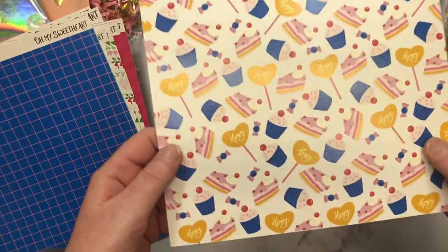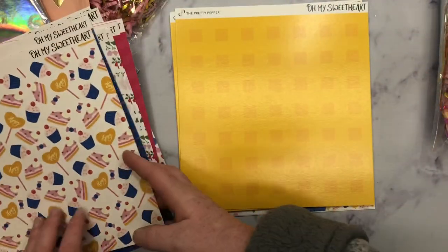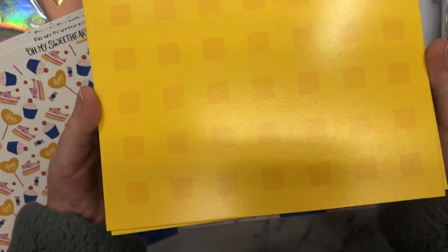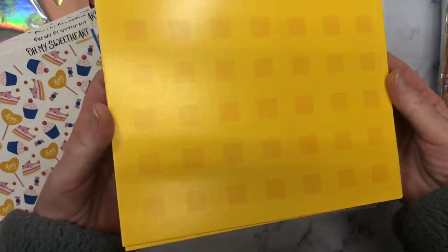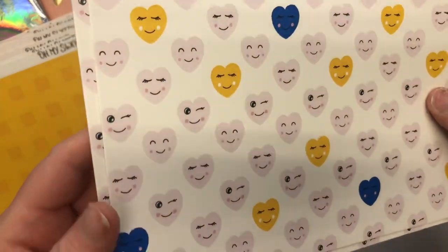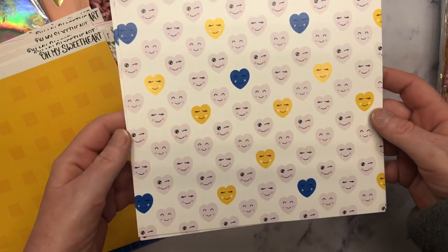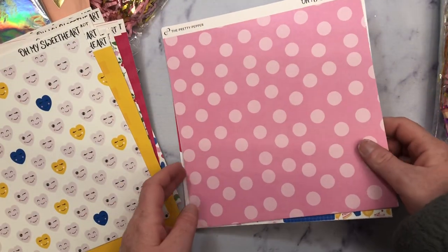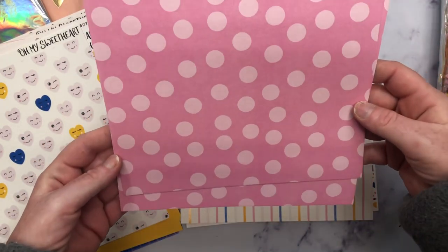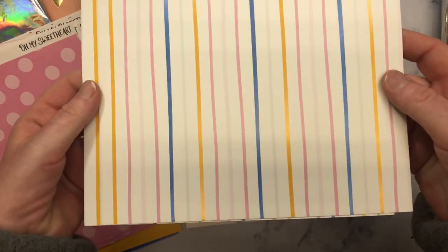And then look at this one. This is so cute. Oh my gosh, girly, you are so talented. I can't get over how good the quality of this paper is. And then there's this like yellow checkered one — so cute. And then look at this one. How cute is that? And I love the subtle pops of yellow and blue. You can never go wrong with a pink polka dot. Absolutely beautiful.